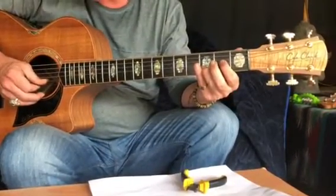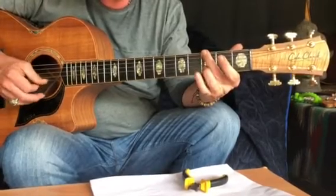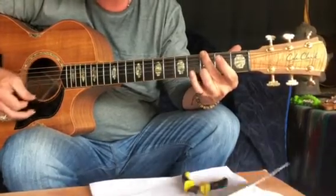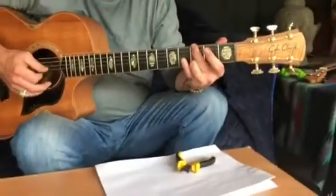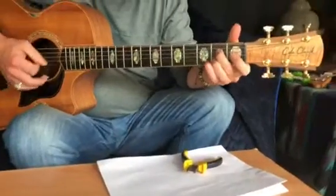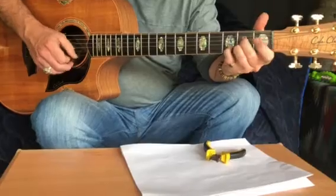Then you clip this to the open chord, two, three, and four, second finger, and then two, one, two, with the third finger on the second string. And then it's the same again.